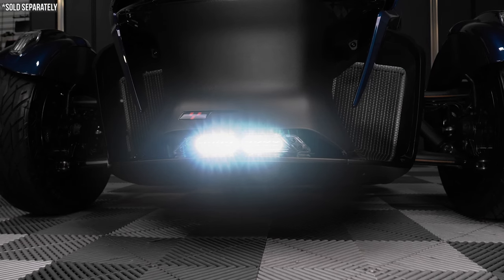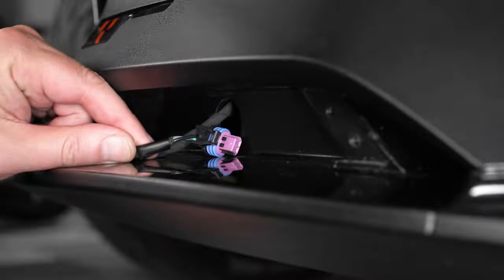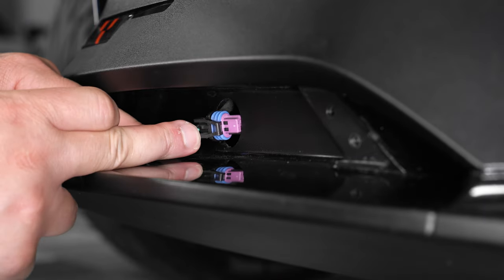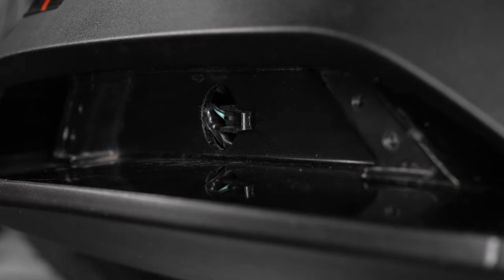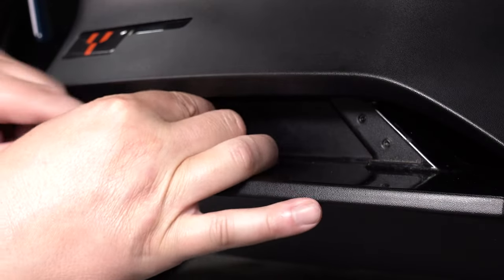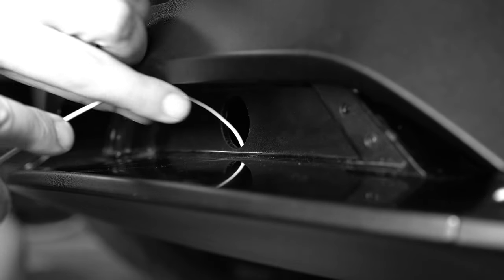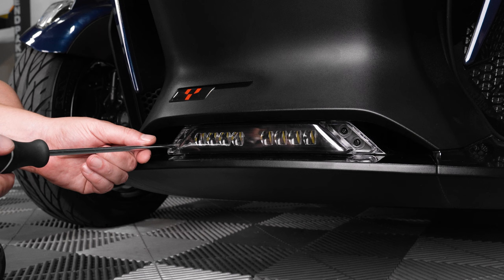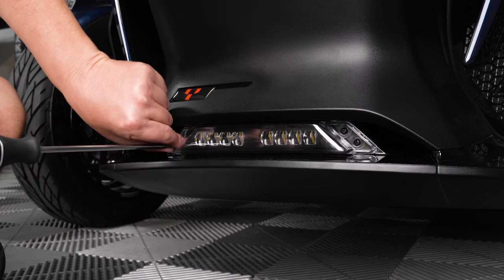If you do not plan on upgrading to the LED light at the time of your installation, we'd recommend sliding the power connector onto the plastic near the hole. You can also tuck the connector back in through the hole if you'd prefer it out of sight, but please note that if you need access to it in the future you will need to fish around for it. If your RT came equipped with the LED auxiliary light, then you'll need to remove the two bottom screws.